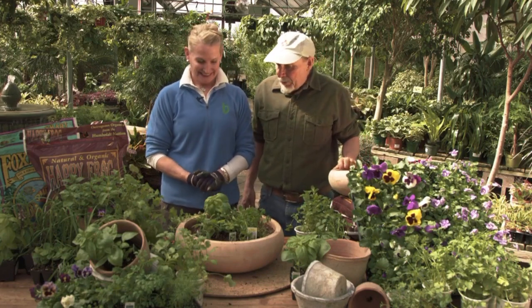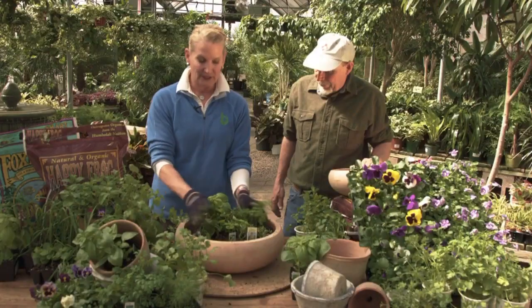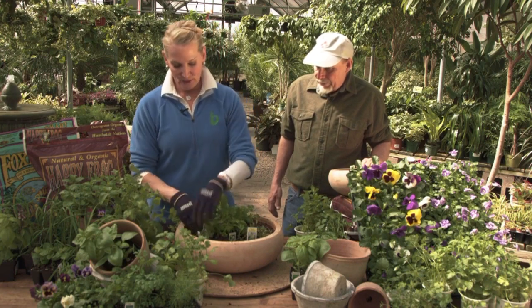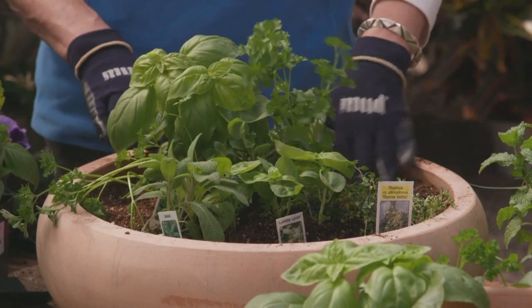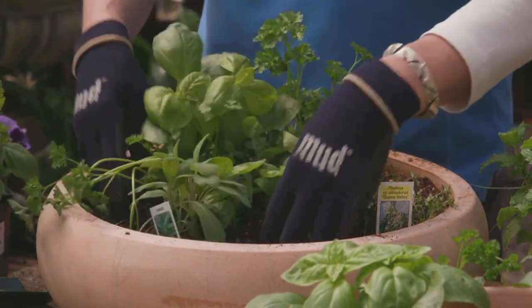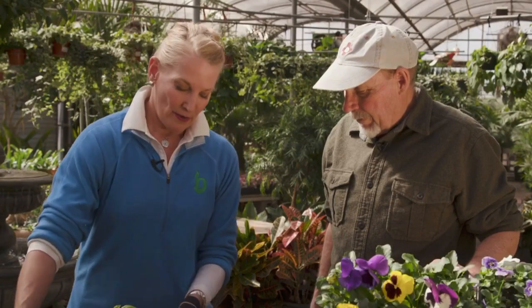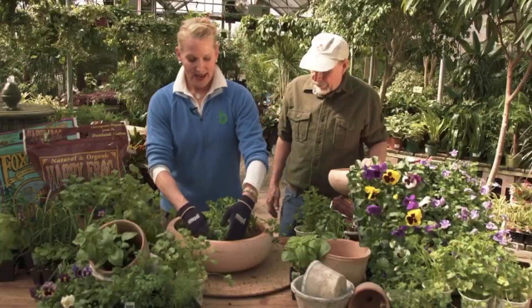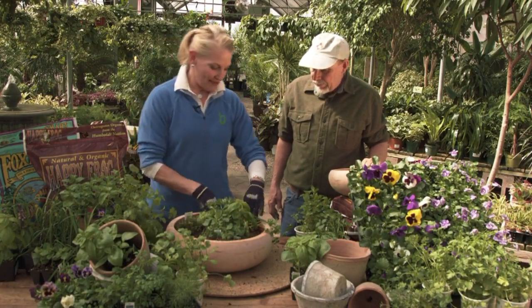So what have we got going today? Well today I have arranged for you a beautiful Italian cuisine herbal bowl, and what I have added today is sage, thyme, large leaf sweet basil — very fragrant and wonderful. We also have Italian oregano, and I purposely grouped these together because they like to grow together.